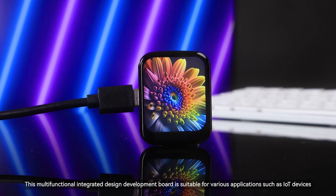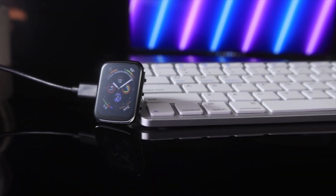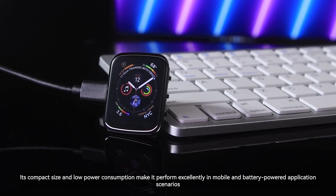This multifunctional integrated design development board is suitable for various applications such as IoT devices, portable instruments, and smart home control. Its compact size and low power consumption make it perform excellently in mobile and battery-powered application scenarios.